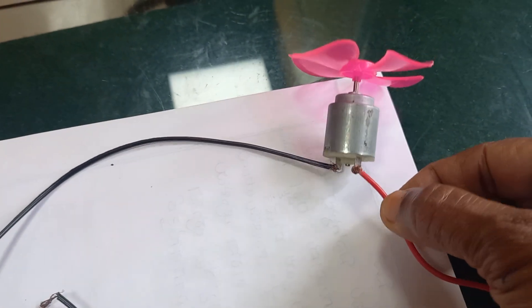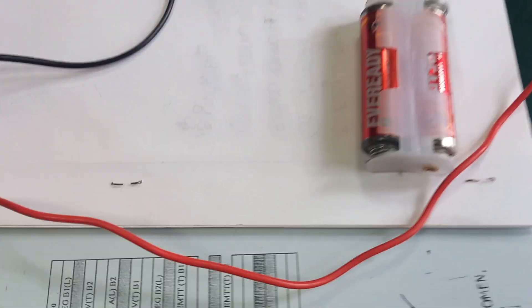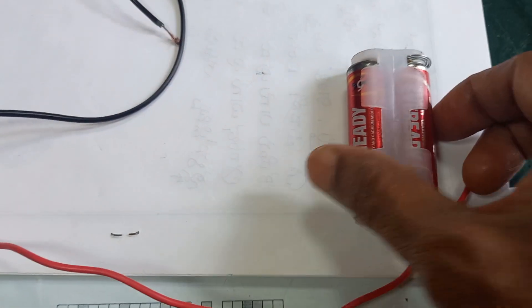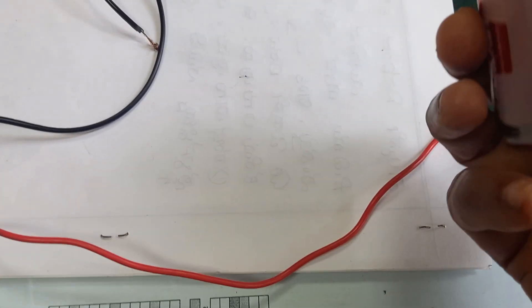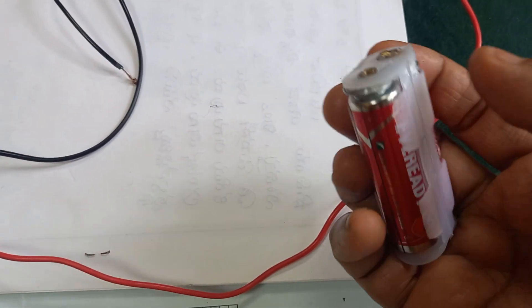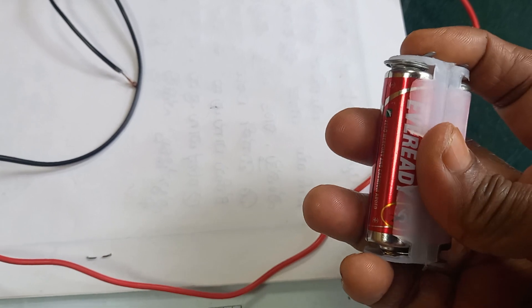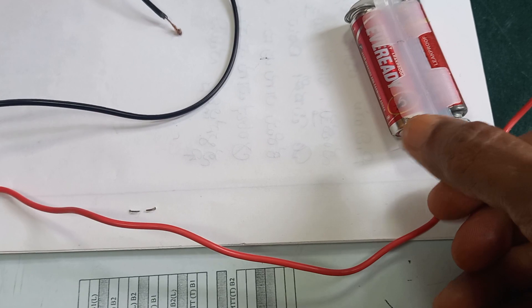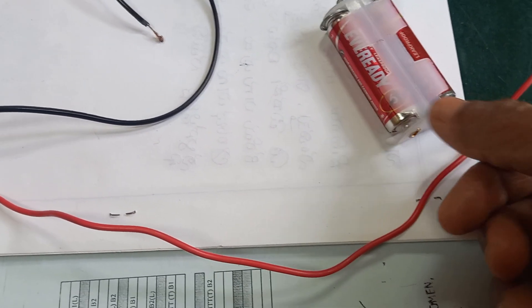We have connected two wires to the DC motor, one wire here and one wire here. We have used two 1.5 volt batteries. This side is the negative of the battery, and the second cell positive of the battery — both are joined to the battery cap. This side is positive and this side is negative.